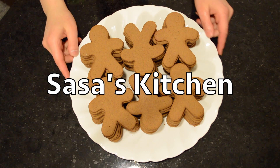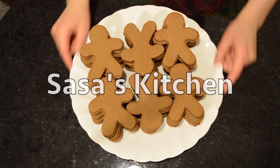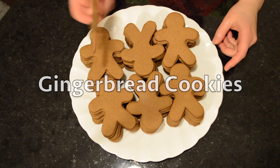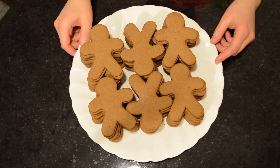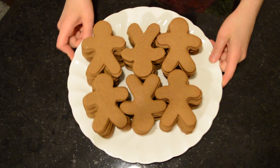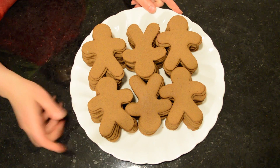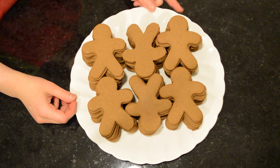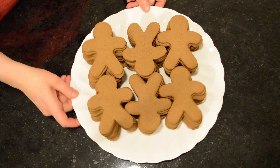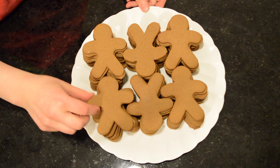Hello, it's Sasa and welcome to my kitchen. Today we're making gingerbread men and women with pants on. These are awesome cookies and this recipe makes about 60 cookies. These cookies beat anything you buy at the store — the gingerbread cookies at grocery stores have way too much sugar and not much nice flavor.